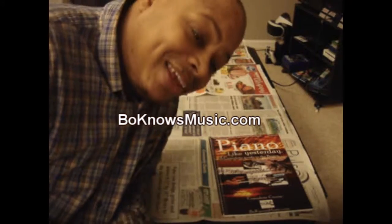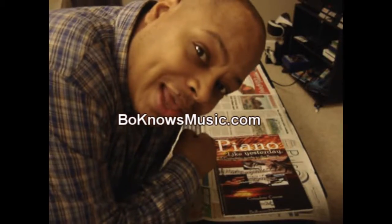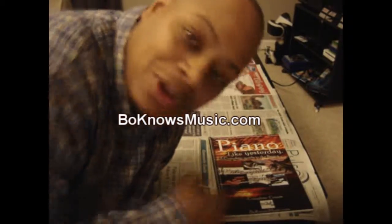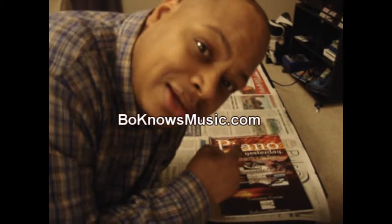Hey guys, I actually forgot to do this in the beginning — this is brought to you by Bo Knows Music. If you guys want to learn the piano, I will get you right. I'm the teacher. You get the video, you get the book, you get all of that. You didn't come for the piano, so let's get to it. Remember, this is brought to you by BoKnowsMusic.com.